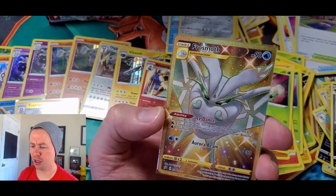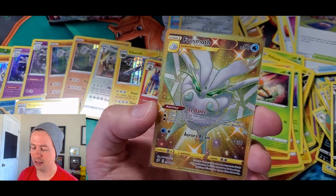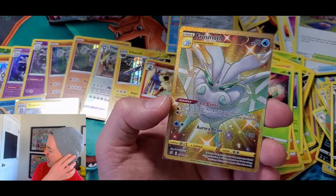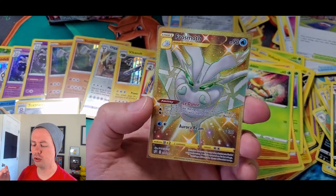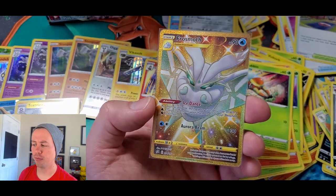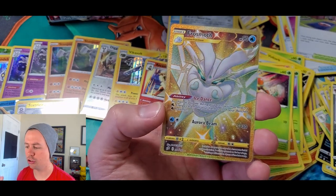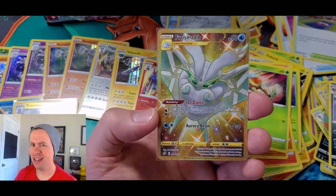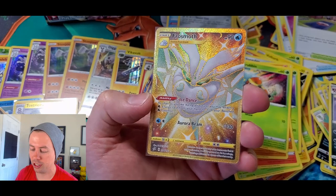Wow — the fourth full art of the video! First secret rare! Oh man, this is nasty. Only 90 HP... wait, hold on a second. What's going on here? I didn't even put this together until now — this is a secret rare Pokemon! A golden secret! Usually these gold cards are like trainers and stuff, like an Ultra Ball or Speed Energy secret rare. Crazy, crazy, crazy! I'm just dumbfounded. This is a sweet looking card. This is awesome.